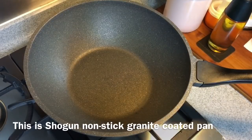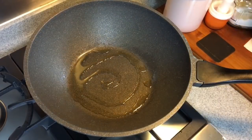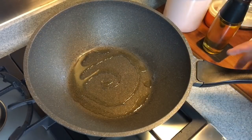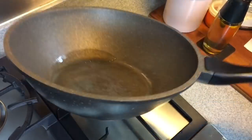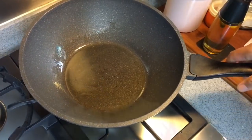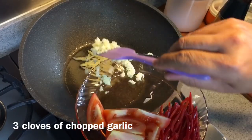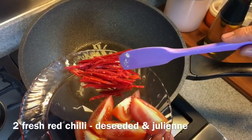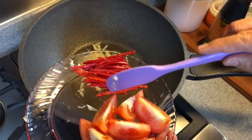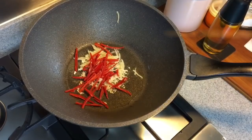First, heat up a pan. I'm using the Shogun Pan by Lagume. Add in oil. We need to fry the bean paste as well as the ginger, garlic and chilli. Swirl the oil around, make sure it's well coated in the pan. Add in 1 thumb-sized ginger julienne, 3 cloves of garlic chopped, 2 red chilli julienne and deseeded. If you like it more spicy, you can add in chilli padi or Bersai chilli. Fry this until fragrant.